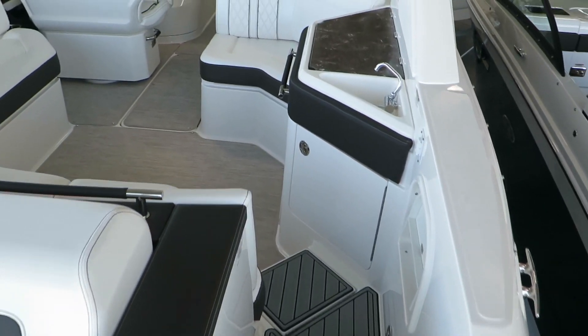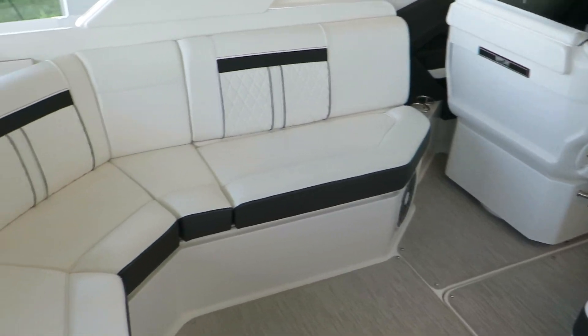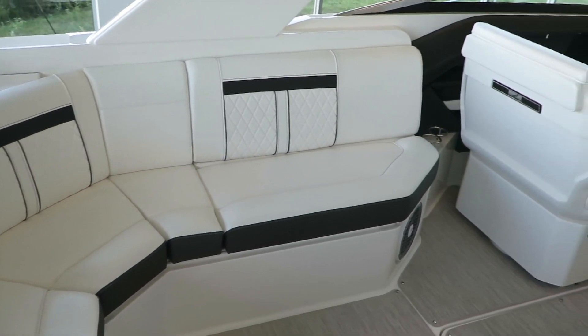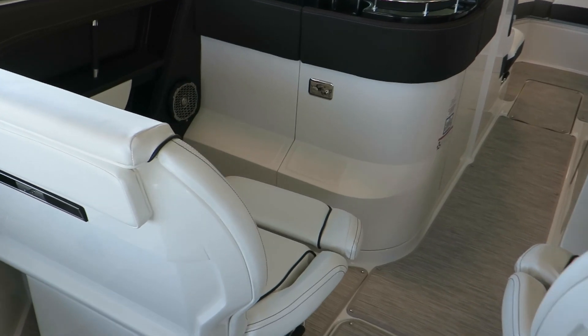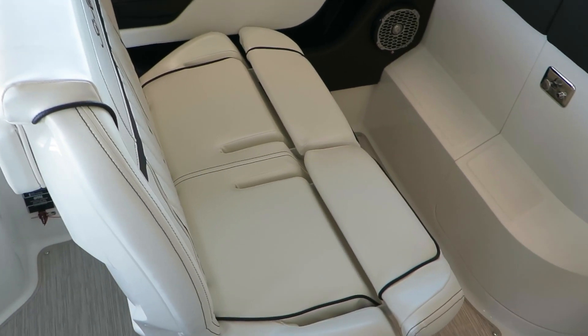Here we have a walkthrough into the main cockpit, and again, lots of room and gorgeous wraparound seating. This is the most comfortable upholstery you'll sit in — Sea Ray is top quality. Here in the co-captain chair, you have two side-by-side seats joined together.